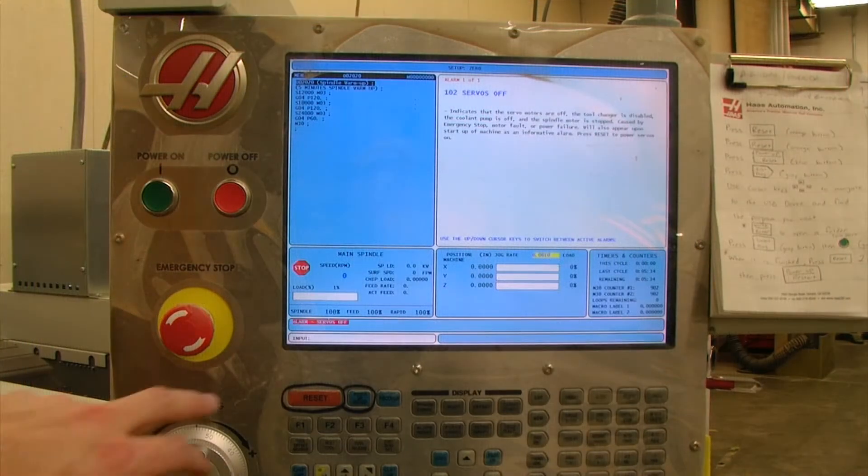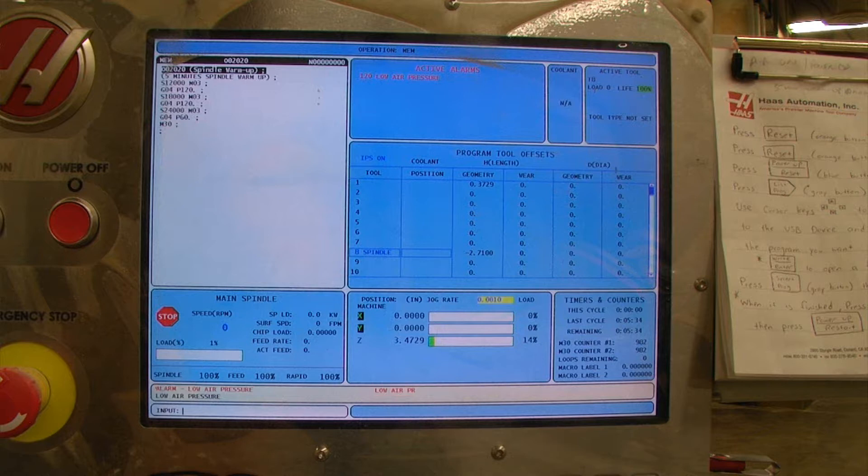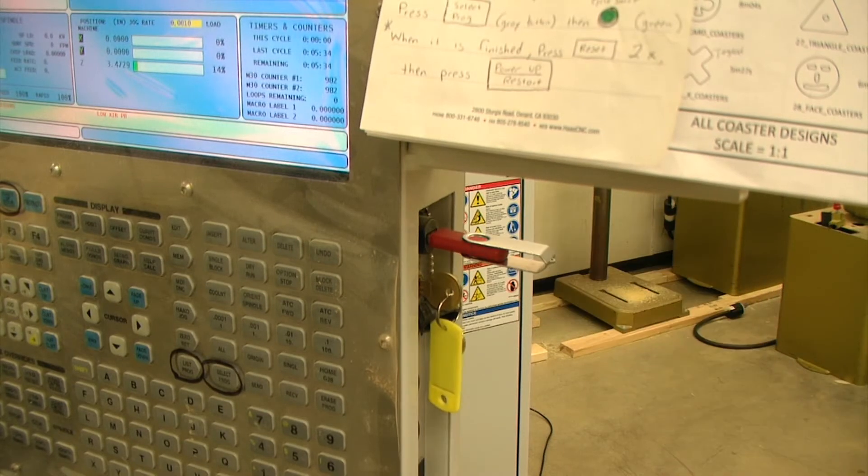I'm going to reset the control panel to clear the errors. Now before I start this procedure of battery replacement, I need to back up any and all settings and files in the system, so that in case something does happen I have a backup that I can reload. I'm going to be backing this up to a USB drive.